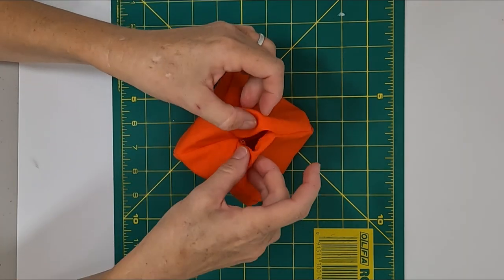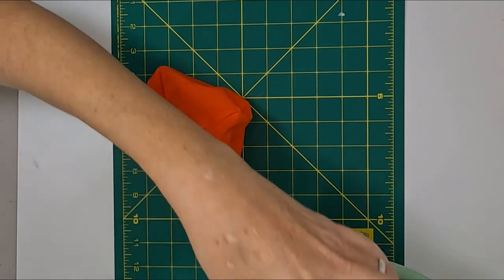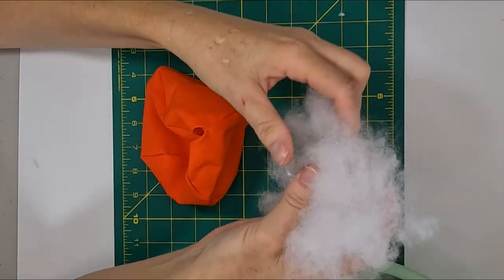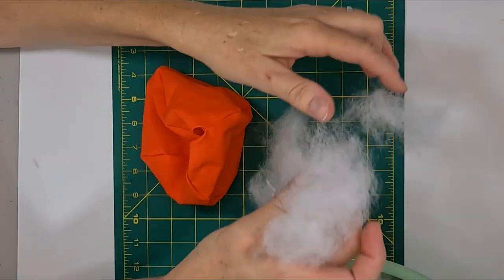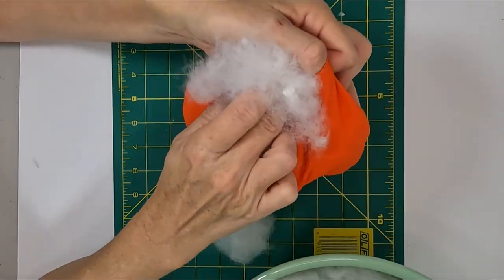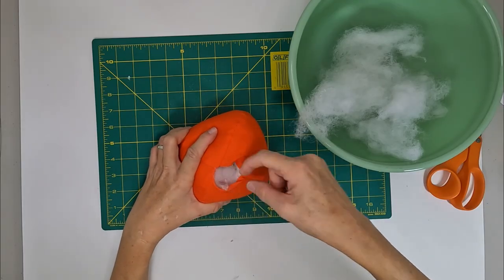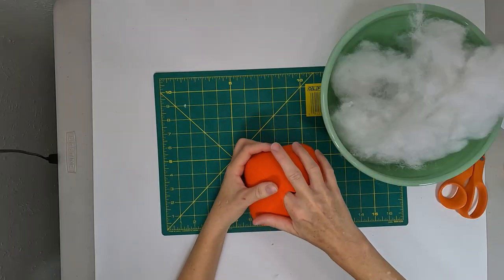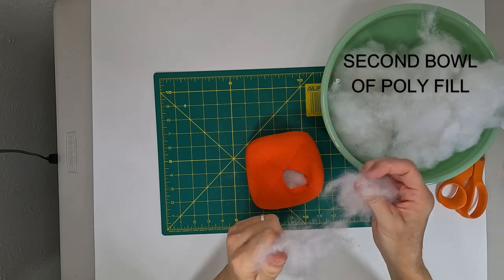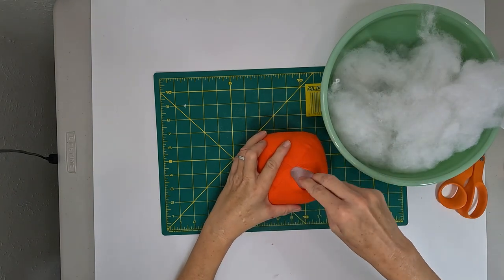Now let's get the polyfill. One thing I do is shred my polyfill before I even start stuffing — I find it helps avoid clumps in the project. I like to stuff tightly. Here I'm finishing my first bowl of polyfill, making sure all those curves of the pumpkin are really filled out. I think that looks pretty good.